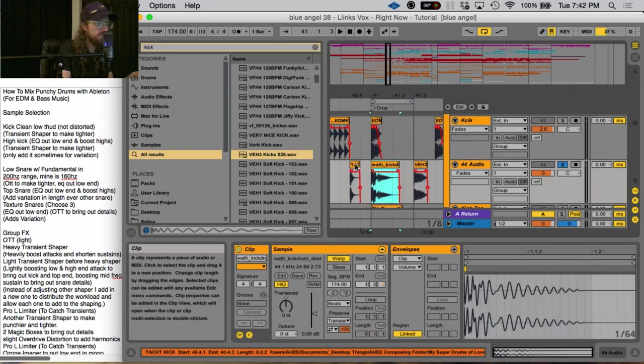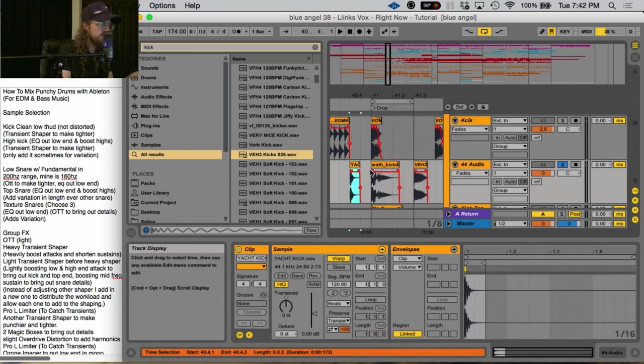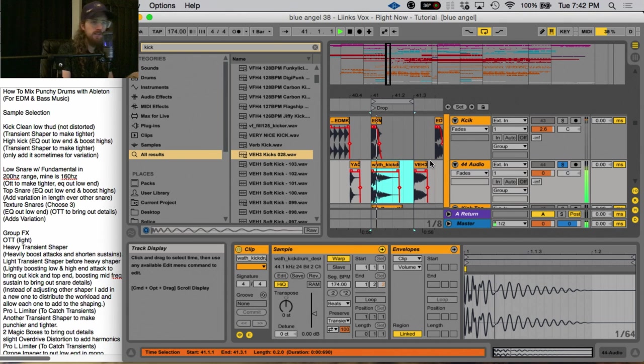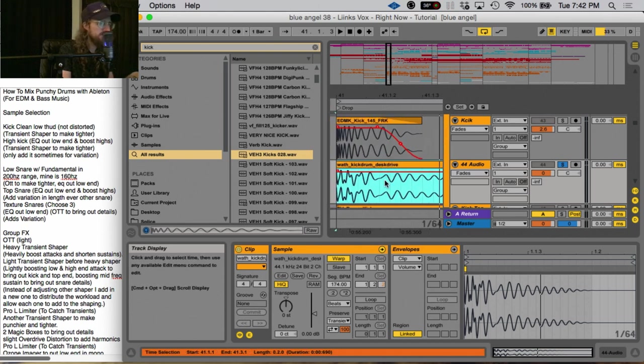Here are some drums that I wanted to show y'all that just wouldn't work for this song, because I think it's interesting to mention bad ideas. That's like a more natural kick from a drum kit — it doesn't really work because it doesn't have the electronic attack to it. This kick is more boomy; it's got a little bit of attack to it, but it's got this weird boom. You can actually see in the sample itself that it's almost two samples put together.